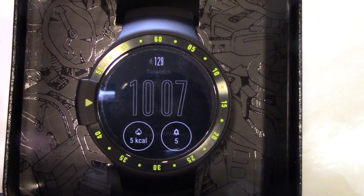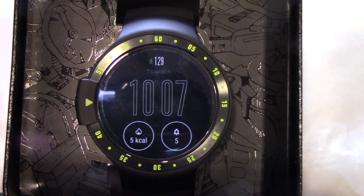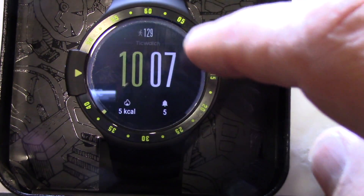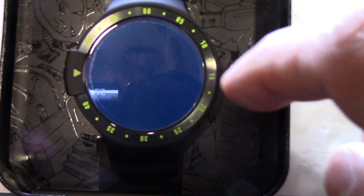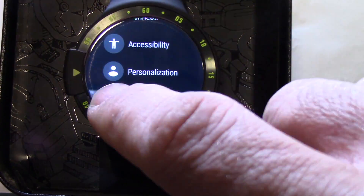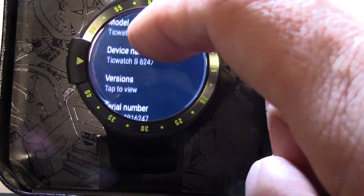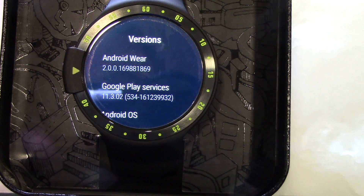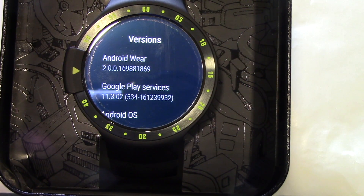Just want to make a quick video on how to update your new TicWatch to Android Wear 2.6. I'll show you what version I'm running currently — currently on 2.0.0. Every time you wipe it, your watch will go back to version 2.